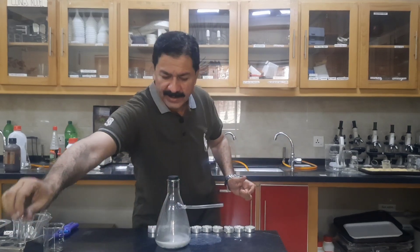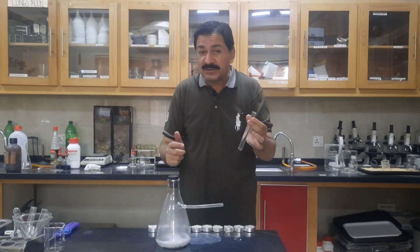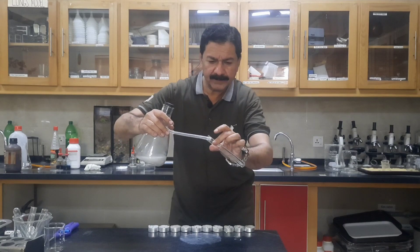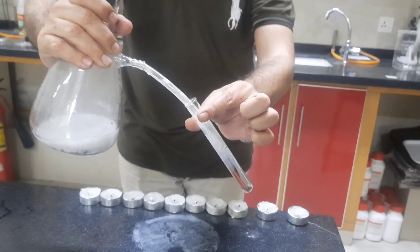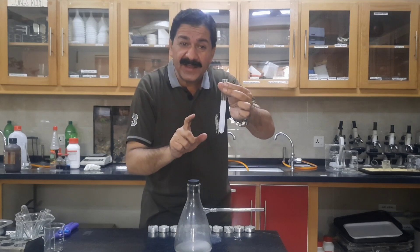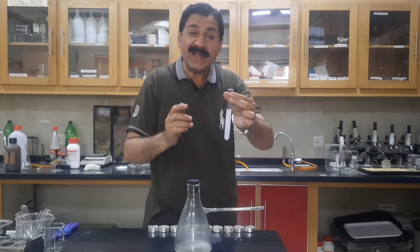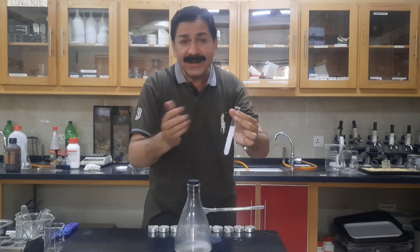So here I have lime water. Lime water is a dilute solution of calcium hydroxide. Lime water turns milky because carbon dioxide gas reacts with lime water to produce calcium carbonate, and lime water turns milky.